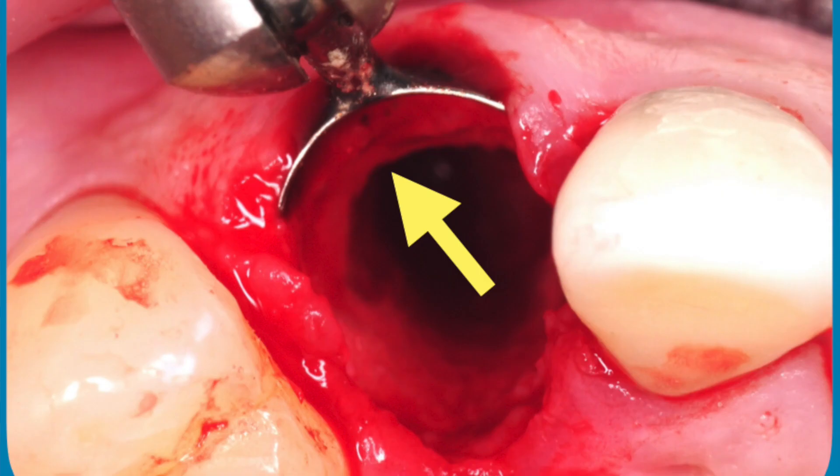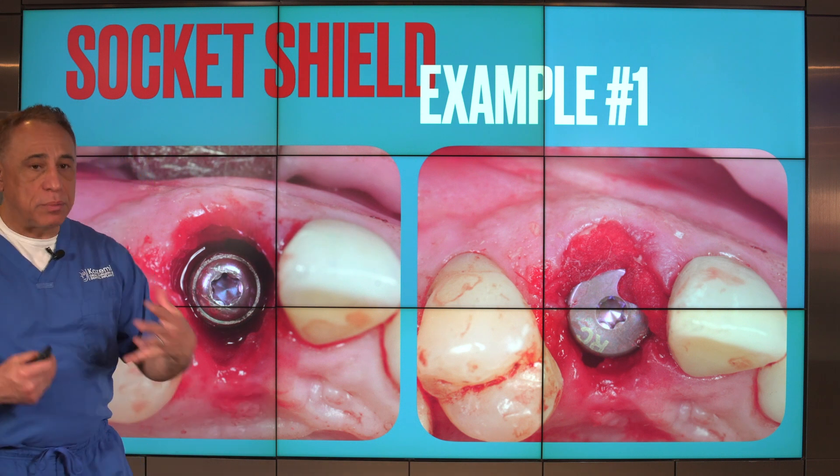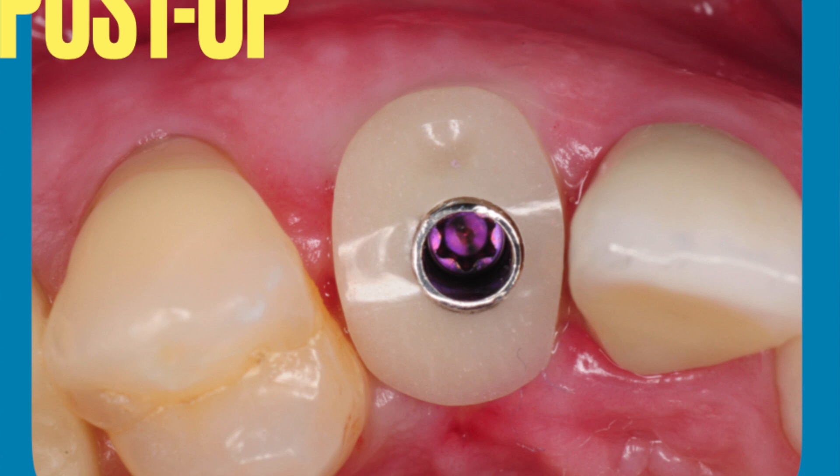Here is the site after the partial extraction therapy. Most of the tooth has been removed except a thin veneer — a thin shield of the root — remaining in place on the outer side. This is the socket shield. We then perform an immediate dental implant placement and place some graft material in the gap between the implant and the shield. Here is the patient two days after surgery: minimal changes to the gum tissue, absolutely no swelling, and very fast recovery because there were no incisions or flaps. We place a customized abutment to help form the gum tissue during healing.